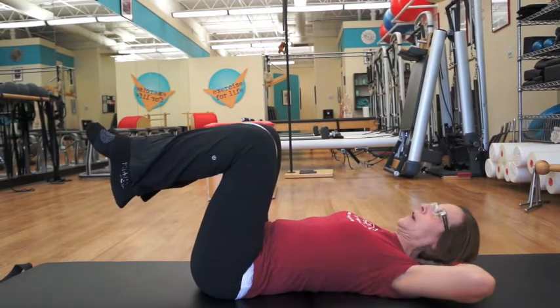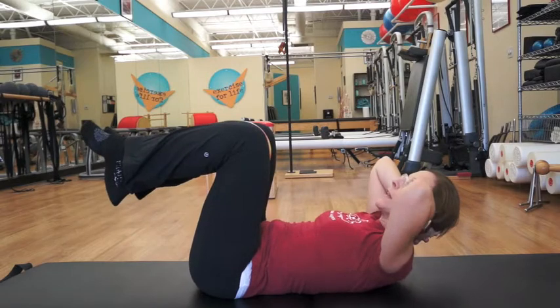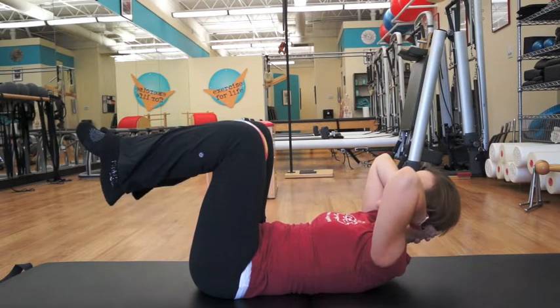Hands behind your head. Lift your whole chest up — really let your head be heavy with your hands so the shoulder blades go down. The whole chest comes up as a package.